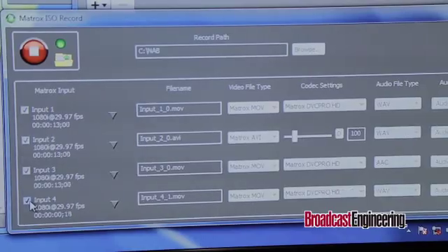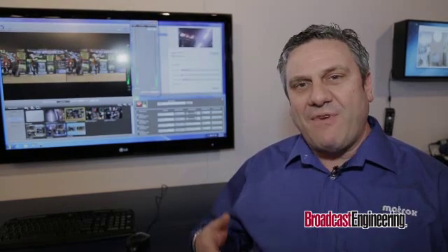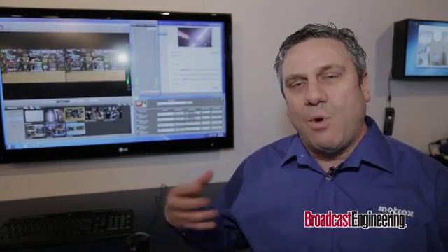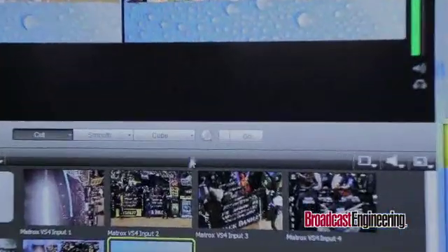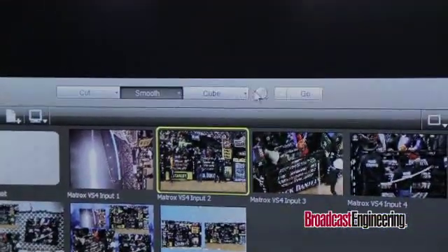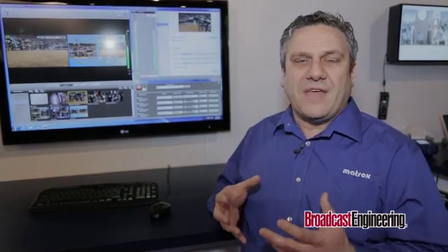Our product is very easy to install and set up. The Matrox VS4 has four HD inputs, and every HD input can have up to eight channels of embedded audio — a very powerful tool for mixing a lot of audio in productions. It's a product we sell for $14.95, but turnkey system providers offer certified Telestream and VS4 systems starting below $5,000.